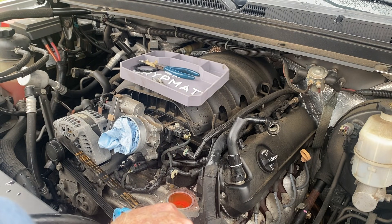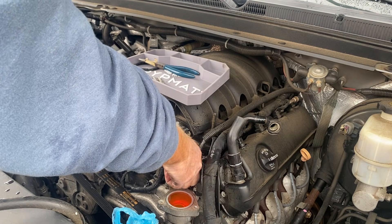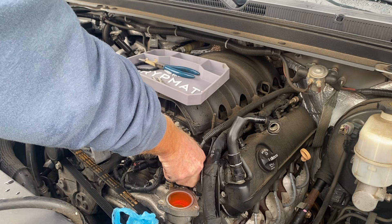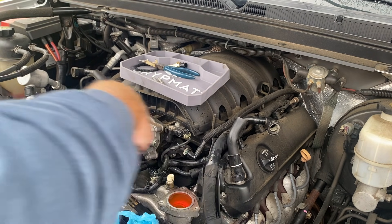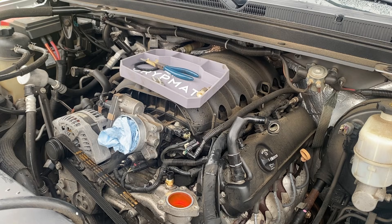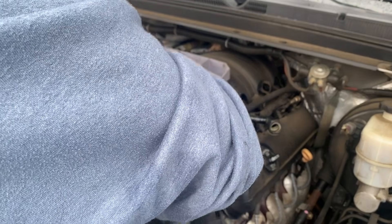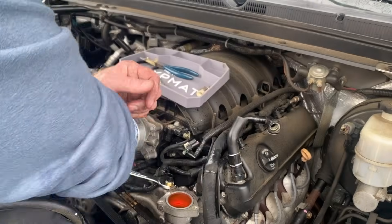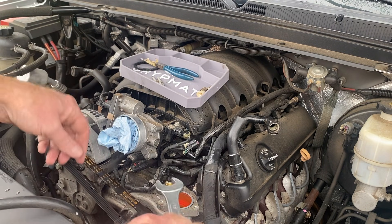Now we have access to the sensor itself. Pull up on this to unlock the tab. If somebody's been in here before, you could have a broken tab or a broken lock. I went ahead and got an open-end wrench to make this go faster. Remember: tight is tight — too tight is broken. So be careful.